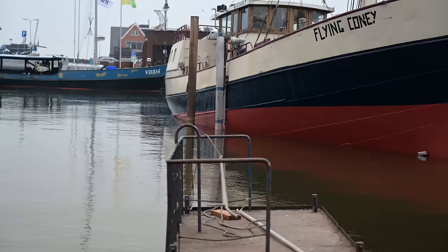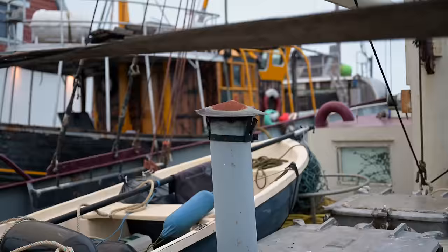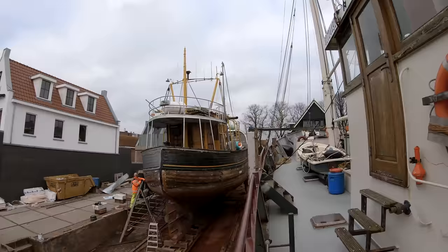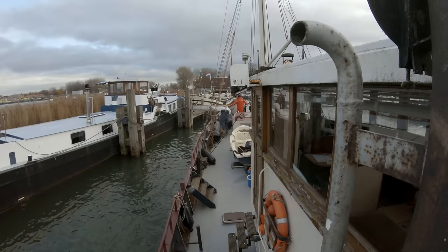After the lads from the shipyard repaired everything and we got a new layer of paint on, it was finally time to launch Flying Kony. Since there was so much welding to do, it was planned to have Flying Kony sit in the water for some hours and check for leaks. After we found one, we hauled out again, fixed it, and got the chance to launch her a second time the very next day. After three months on the hard and an uneventful trip, together with one of our patrons, we were finally back at our harbor.